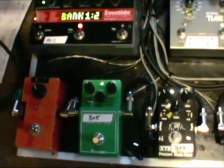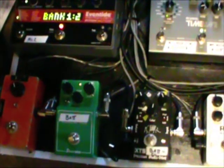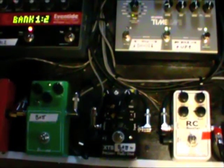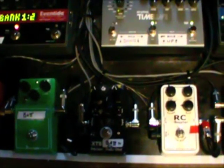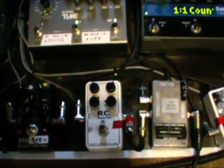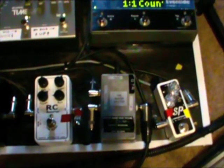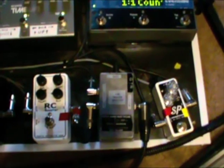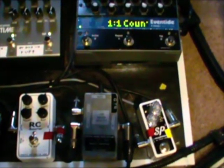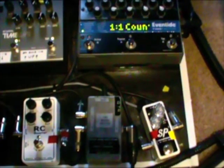The Analog Man Juicer, the Keeley modded TS XTS 808, the XTS Multi Precision Drive, the Exotic RC Booster, the Bradshaw buffer splitter, and the Exotic SP Compressor — those all go into the front of my amp, which as stated earlier would be the green cable.